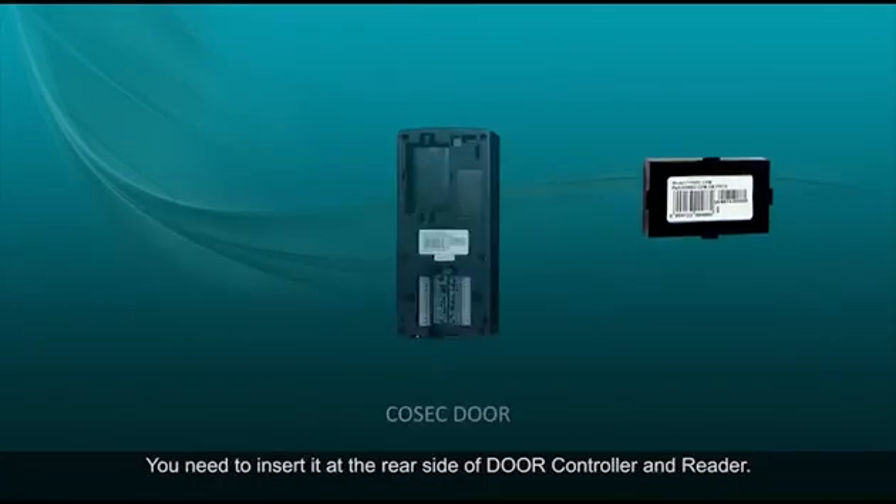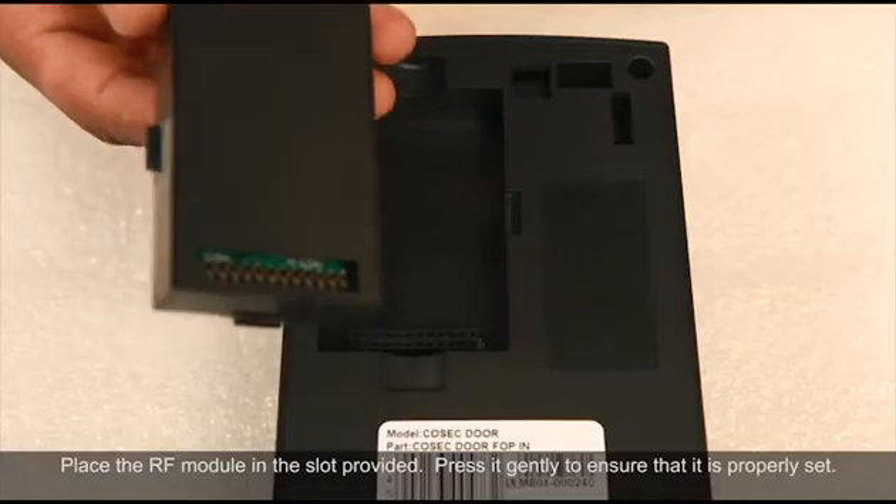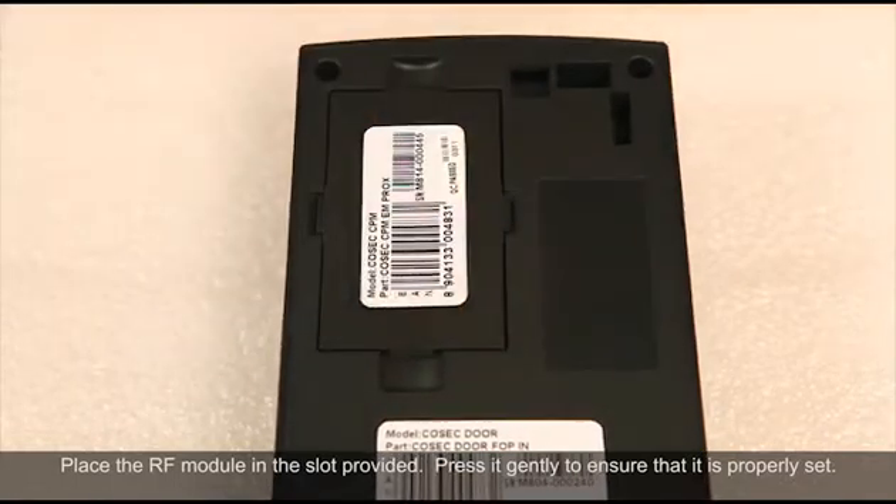You need to insert the CPM at the rear side of the door controller and reader. Place the RF module in the slot provided and press it gently to ensure that it is properly set.